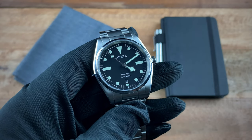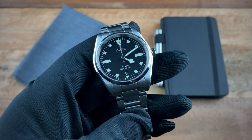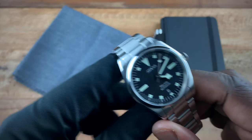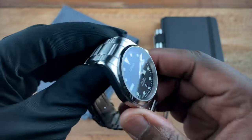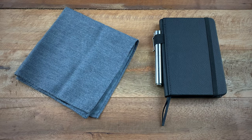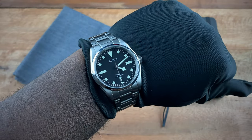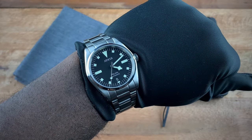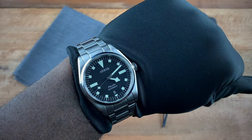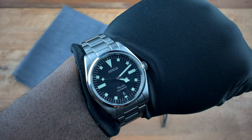Until Tudor gives us what many of us want, this is a great option for that type of styling while still containing features that many of us actually want in a watch. I really love the 38 millimeter sizing — let me toss this on the wrist so you guys can see how it looks on my seven-and-a-quarter inch wrist. As you can see, the watch is a perfect fit. That nice 46 millimeter lug to lug with the 38 millimeter case — I'm realizing that 38 is the new 41 for me.